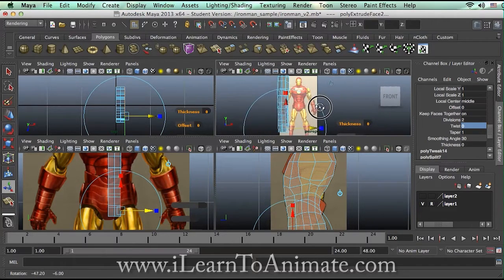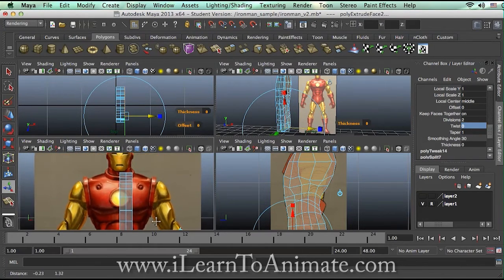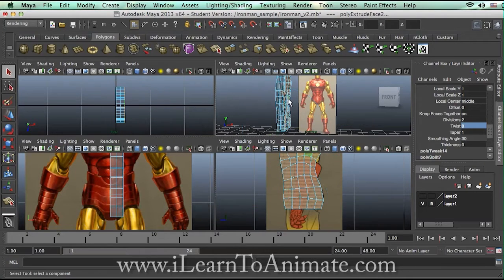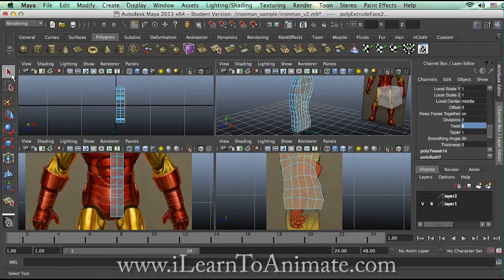For low poly modeling — in fact for human modeling — I always start off by modeling half of the model, and later on we can always mirror the other side, so you actually save your effort and time creating both sides of the symmetry. Once you're done, just press Q and your extrude is done. Q is the arrow key to deactivate the tool.